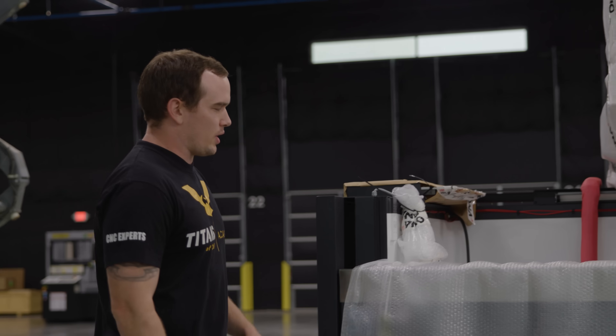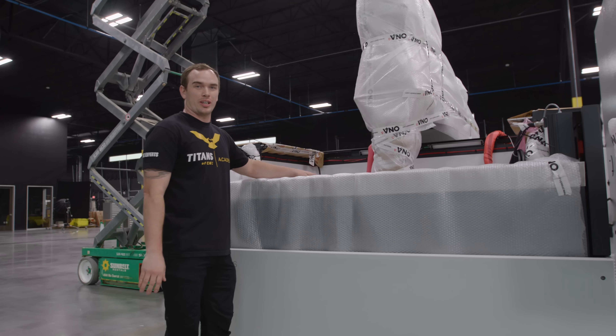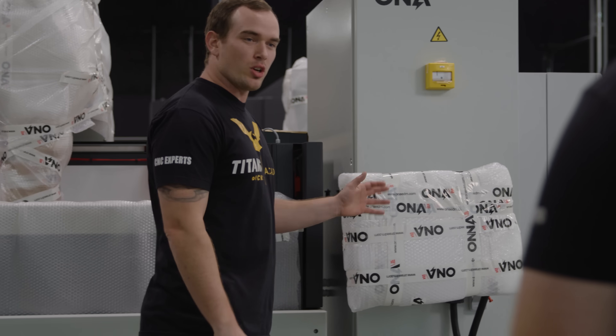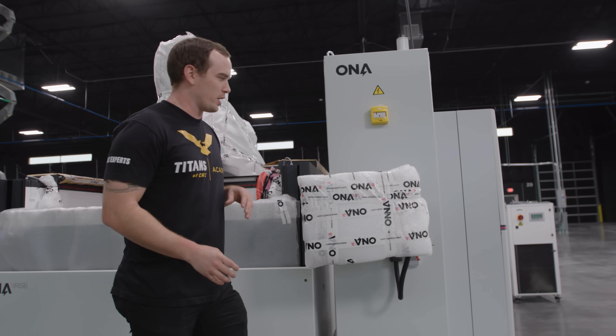This is the working area of the machine — we've got the table, which can hold over 8,000 pounds for those big molds and dissections. Right here we've got the controller. It's a Windows-based control; you can download your electrodes and your part and simulate your burn before the real thing.